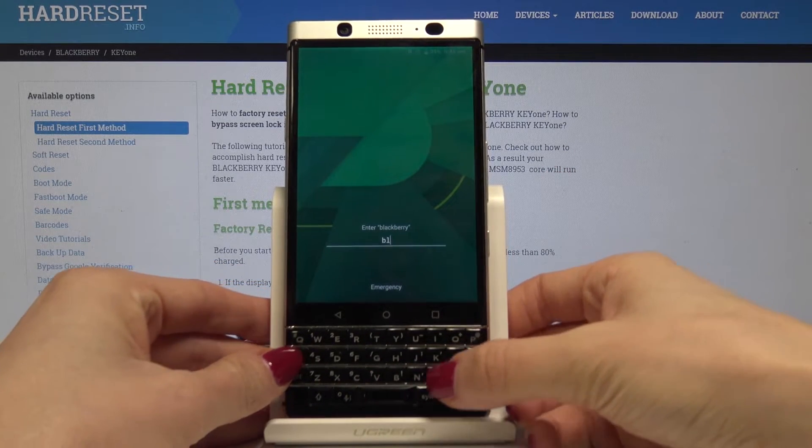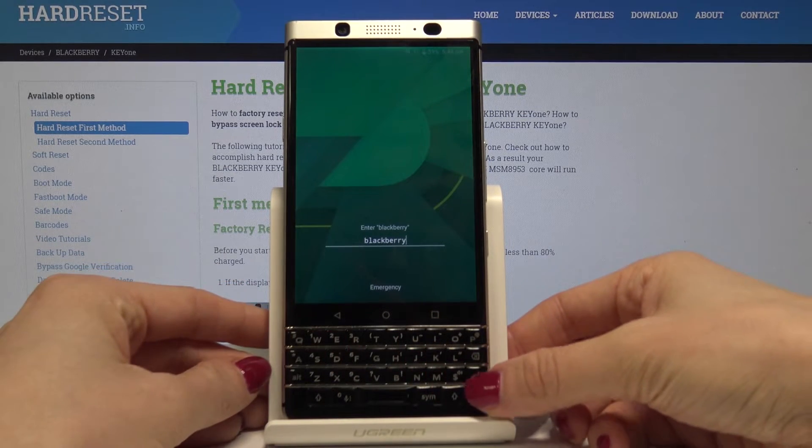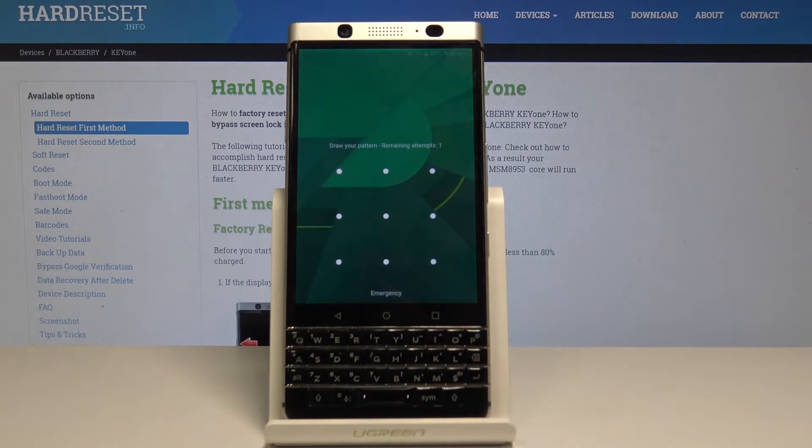So enter BlackBerry one more time and tap on enter. And here is the last attempt.